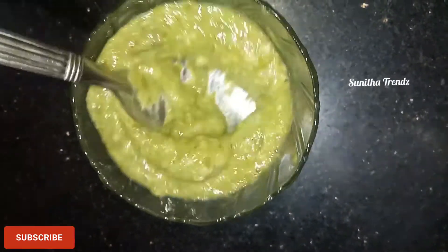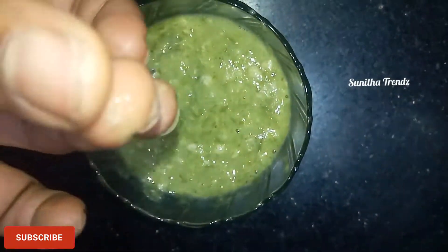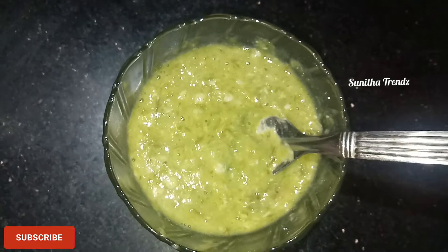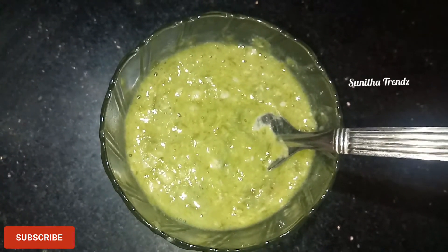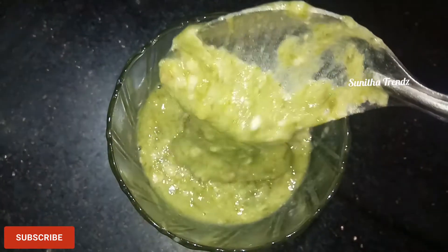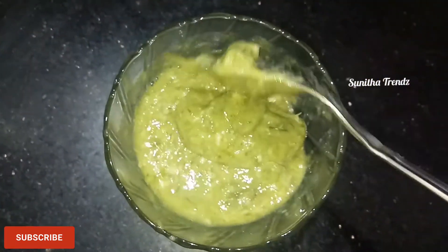I will use this paste for 30 minutes. Place the hair pack on the scalp for 30 minutes. Place 1 tablespoon of coconut oil on the scalp for 30 minutes — about half an hour.